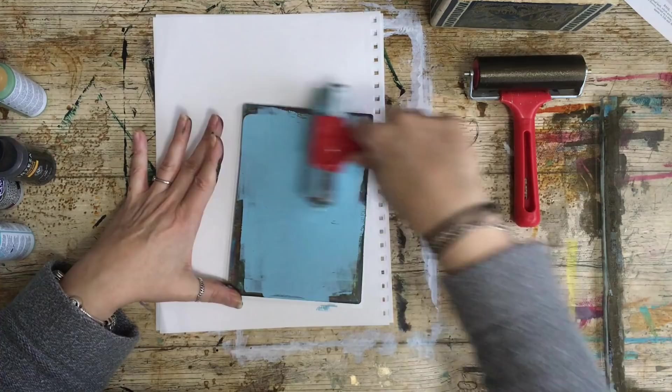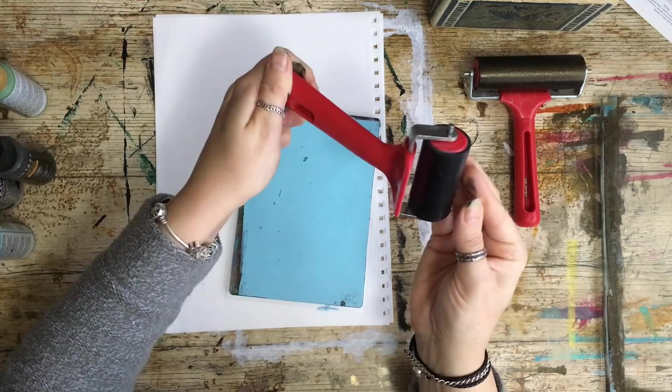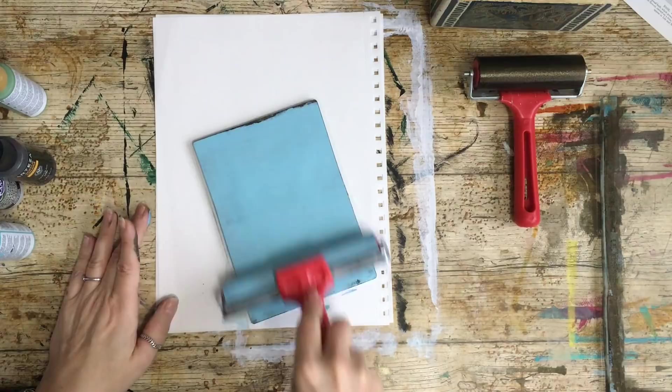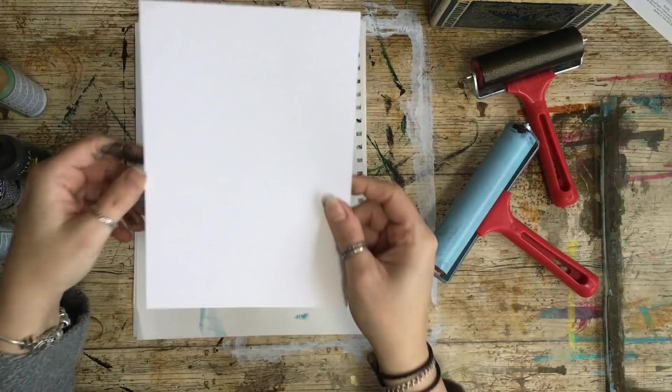I think it is time I cleaned my rollers — I've got bits all over them. I have fluffy rollers — never mind. I always say I'm going to keep them really clean every time I clean them, and then I don't. Most proper artists do; not me. Okay, I'm going to use this smaller sheet this time.